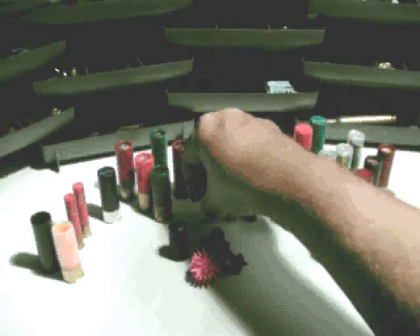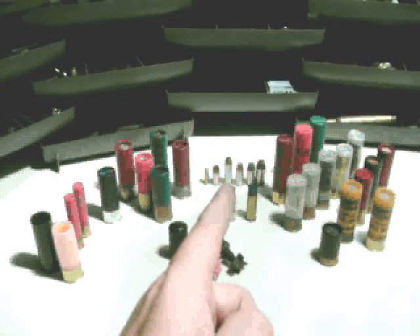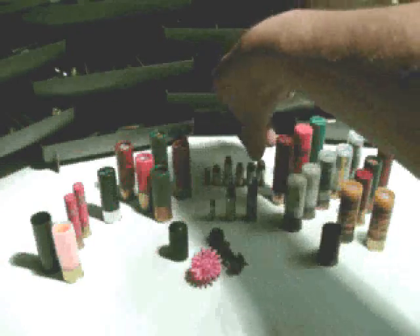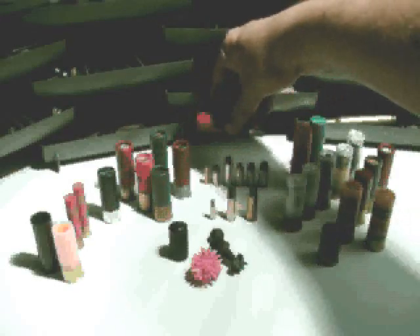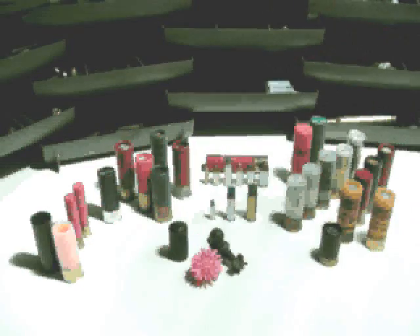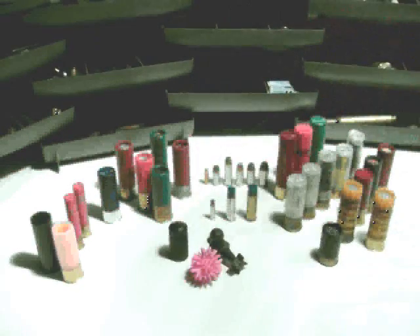To give some size scale, in the background there's a .22 long rifle, a .380, a .38 special, then a 9mm, a .40, and a .45 on the right. Just to put it in perspective, one 3.5-inch shotgun shell dwarfs those. Shotguns are definitely the big guy on the block.